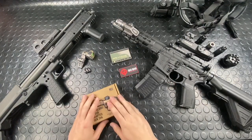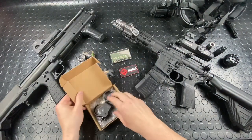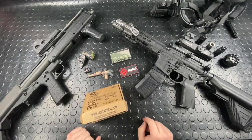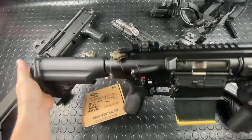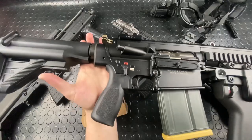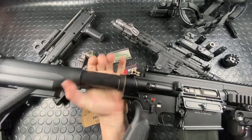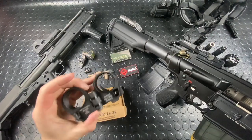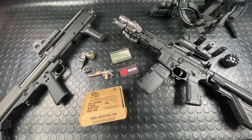Gear going in this week: we have from Law Tactical a law folder for the HK417. We're going to bust that thing up this week and install this. We're going to make this big beast even heavier — throw an suppressor can on it too, just for kicks, because it's already a boat anchor. If you guys don't know, the HK417 series — whether it's an MR762, G28, or 416 — they don't take your standard AR-10 buffer; it's actually quite a bit thicker. Law Tactical came through for those HK fanboys and made a folder for it. It'll be the gear of the week.